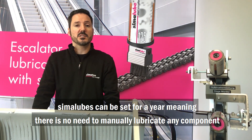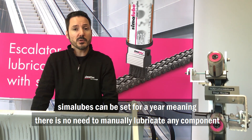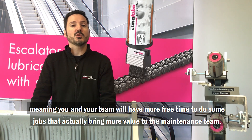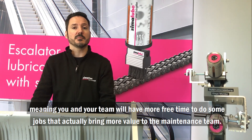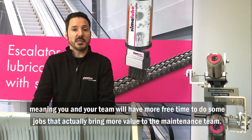Simaloops can be set for a year, meaning there is no need to manually lubricate any component, meaning you and your team will have more free time to do jobs that actually bring more value to the maintenance team.